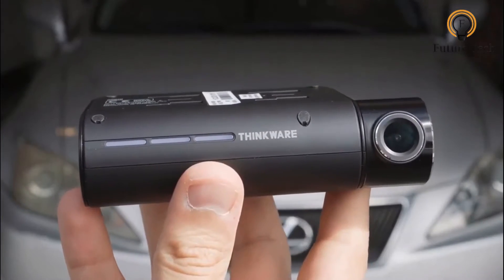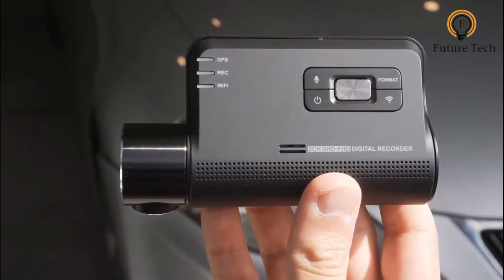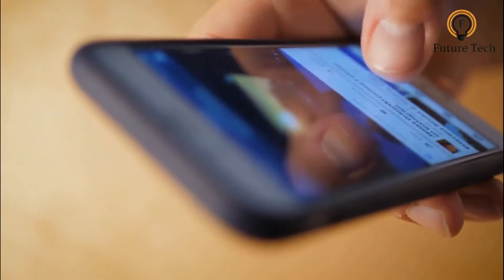Thinkware's dashcams are shaped differently to most others, and despite being expensive, the Q800 Pro does not have a display. This is a deliberate move to limit driver distraction, so instead there are a few buttons to adjust settings, and you can take more control via the Thinkware smartphone app.